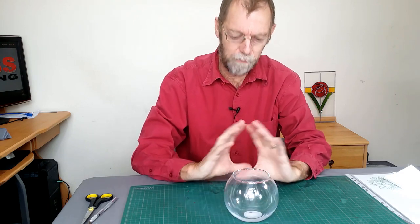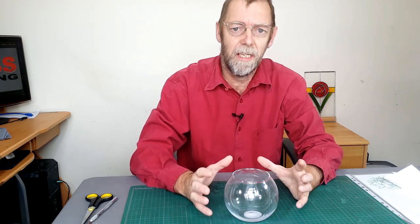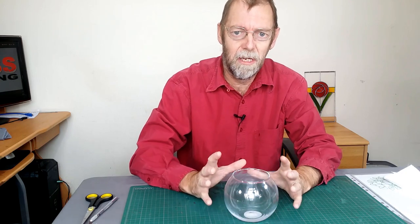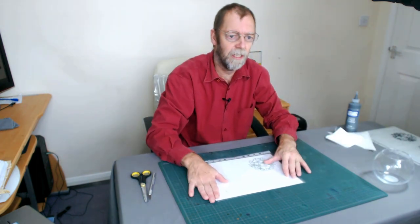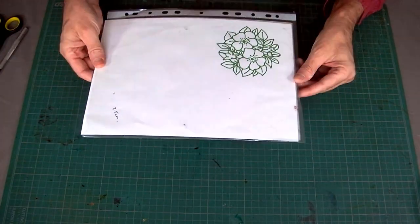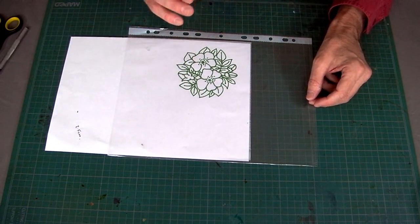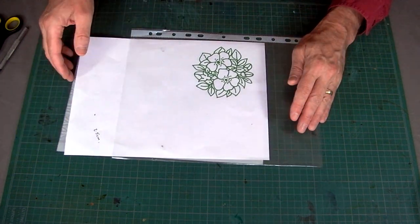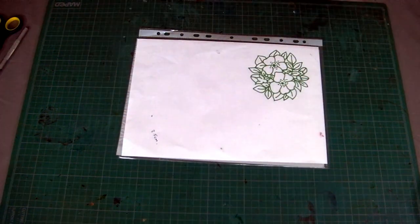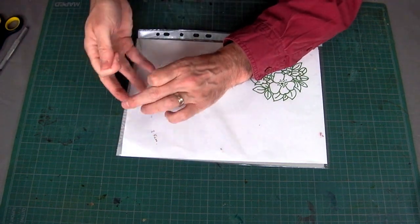I'm ready to do my bowl. I've chosen a design and I've decided to work mostly off the bowl to start with. That means I'm going to do my work on a sheet like this, then transfer it across. So I'm using peelable outliner — not glass paint, peelable outliner. Here I've just got a backing board, my design, and that all goes into the plastic sheet. Then I find a bit of Blu-Tac and put a couple of bits on to keep it still while I'm outlining it.